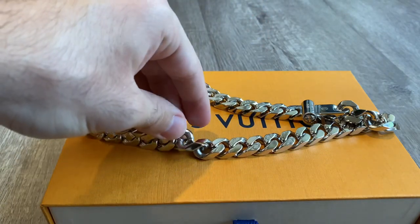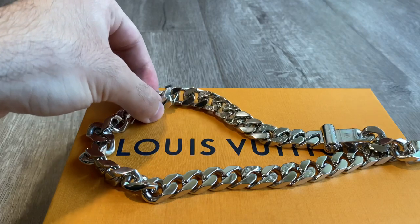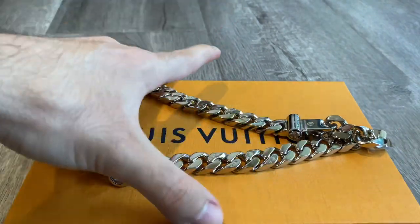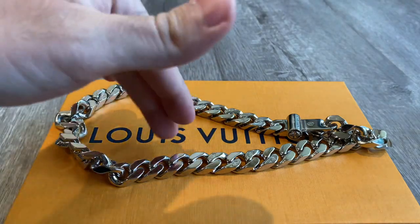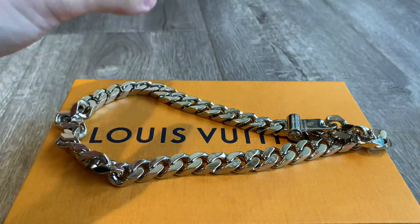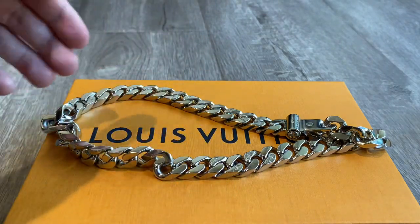A lot of people are worried that because it's metal it's going to go bad pretty soon, but after six months you can still see it looks basically brand new. One thing you want to do is avoid using any alcohol wipes or substances like that to clean this — wet wipes you normally use on other products, do not use on this. When putting on cologne or perfume, make sure to put it on well before you put this chain on, or don't apply it in areas where this chain is going to touch your neck. Louis Vuitton themselves actually recommends you don't do that because it's going to damage the metal and cause discoloration.